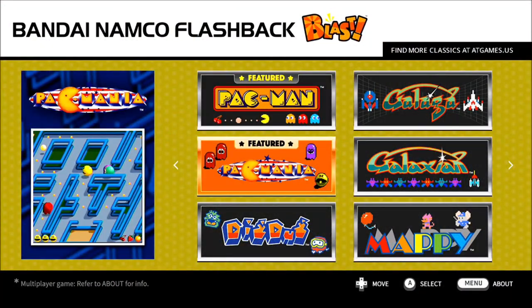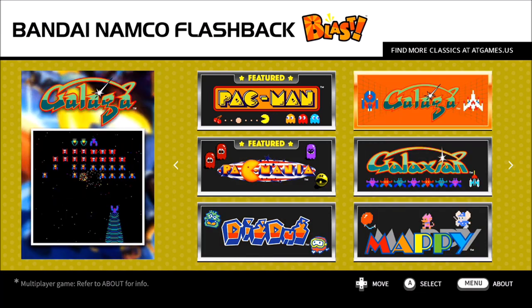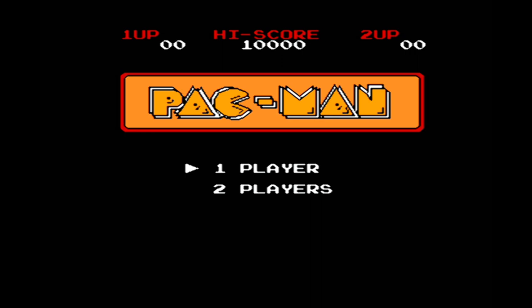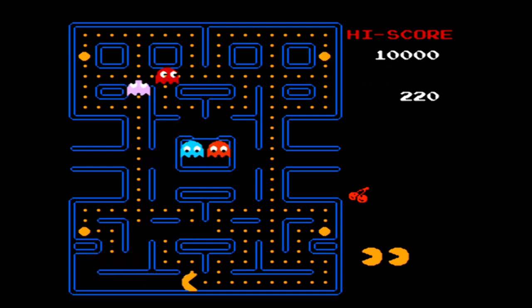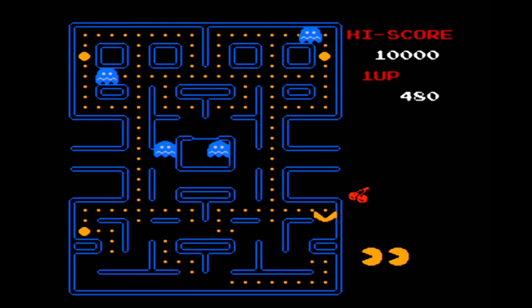Here's what the main menu looks like. We have eight different games: Pac-Man, Pac-Mania, Dig Dug, Galaga, Galaxian, Mappy, Sky Kid, and Xevious. Let's start off with Pac-Man — and again, this is the NES version, along with the rest of the games included on the version I purchased at Walmart. As far as the gameplay, it seems to be pretty good. I don't notice any issues graphically and I don't see any screen tearing going on. It seems to play okay. It's just not the arcade version.